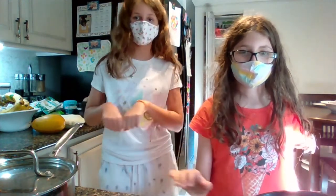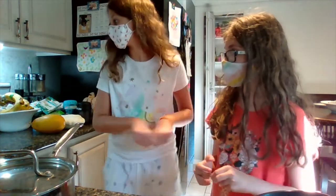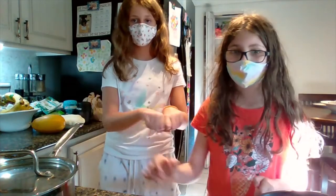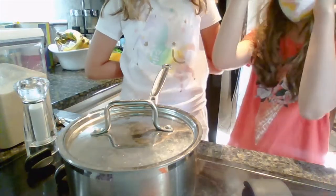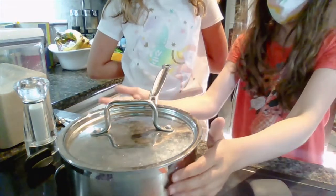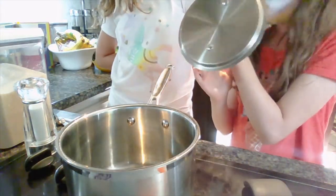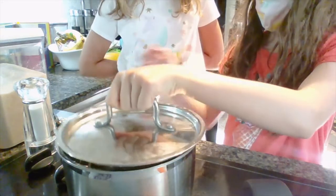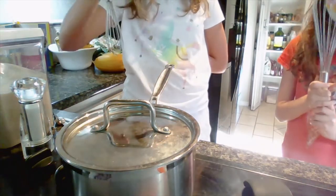Hi guys, today we are going to be making hot fudge sauce. Let's dive in. You're going to need a medium-sized saucepan with a lid, a whisk of any size, and some salt.